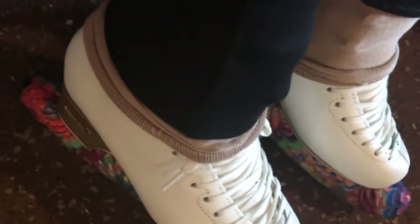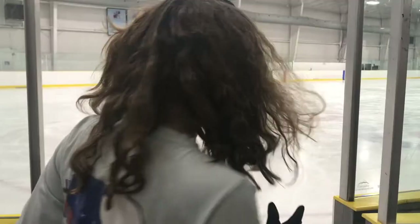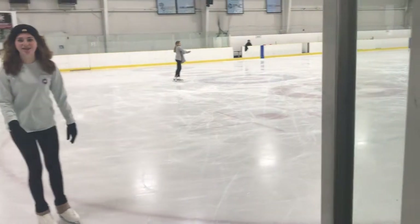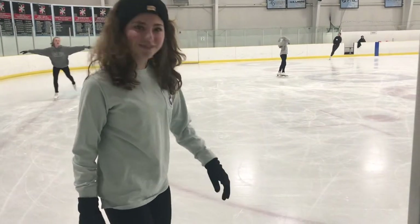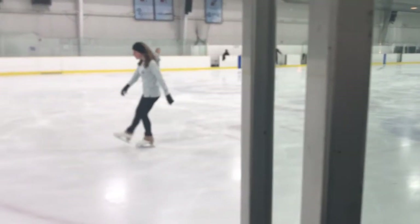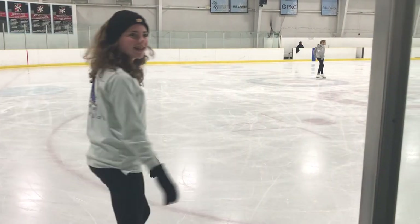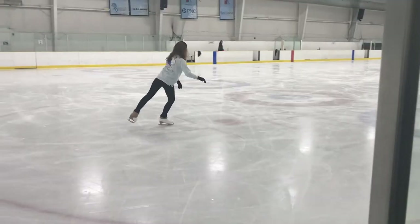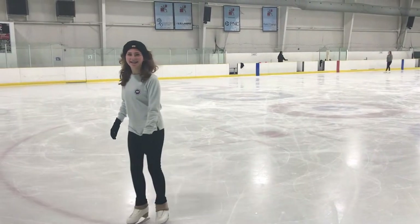Alright guys, we're walking into the rink! Hey guys, we got them on - sadly covering up the pretty stuff with my socks - but yep, they're on. It's so weird, it's like different. It's so different. It's like better, it's like more powerful. I feel like I have more power when I'm skating. This is so cool!